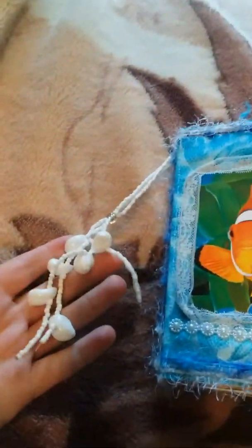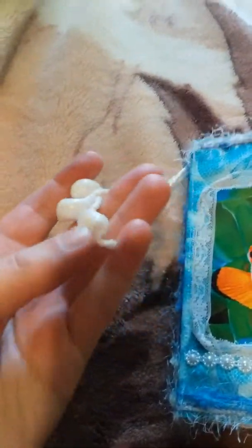This dangle is made from a necklace. I cut it in half and then put some clamps on the end.